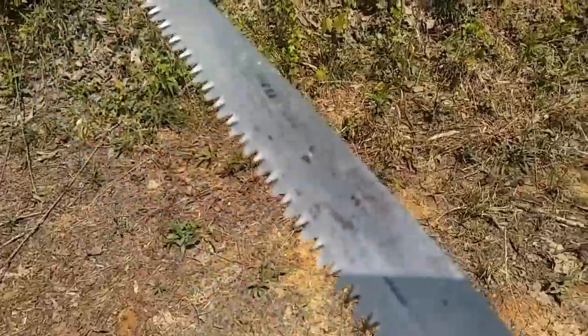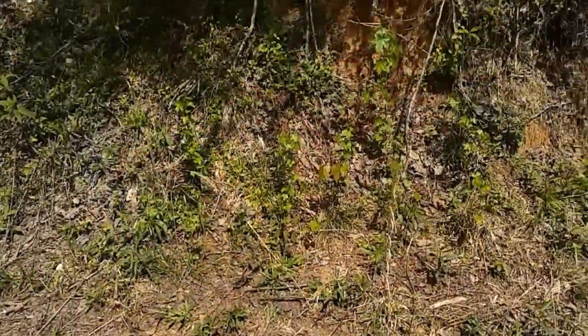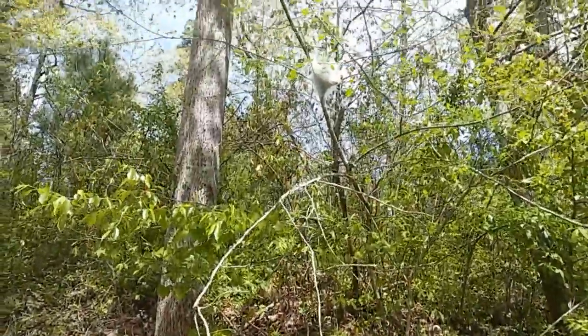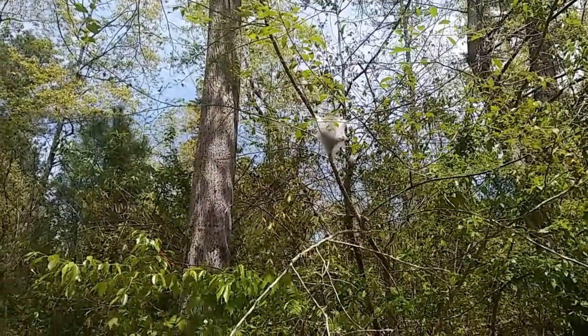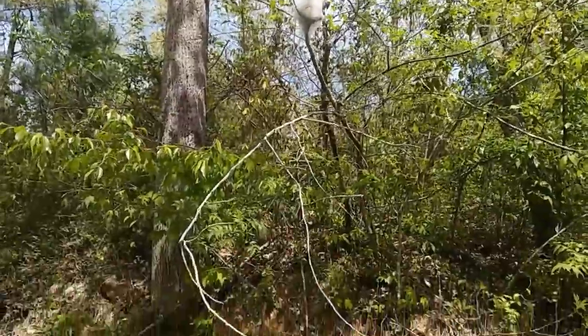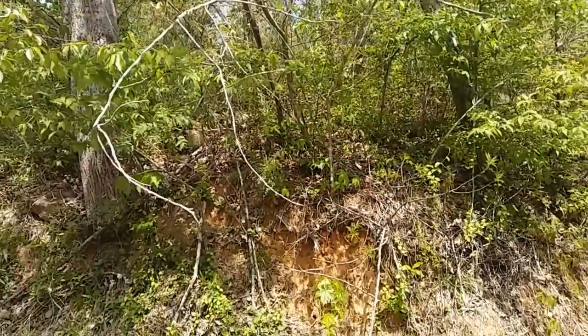I'm going to cover them up gently and water them just a little bit. Does this look nefarious? It should. I'm a little scared because I need to find a way to cut that limb down without getting any snakes near me.